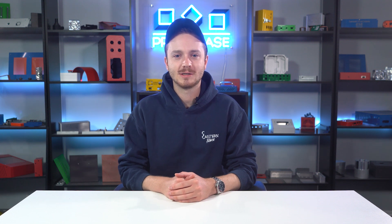Hi everyone, Brian here from the ProtoCase team. For today's Proto Tech Tip, I've got a guide to different specialty sheet metal bends.